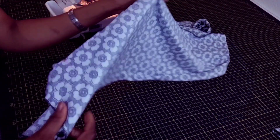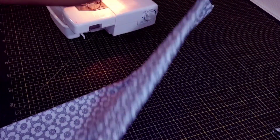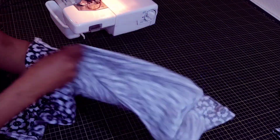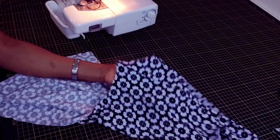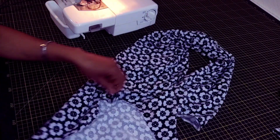This is what we have — just follow the way I'm doing it, super easy. If you turn it right side out, this is what you'll be having. One leg is ready. The waist area is still open and the crotch area is still open, so let's do the other leg.